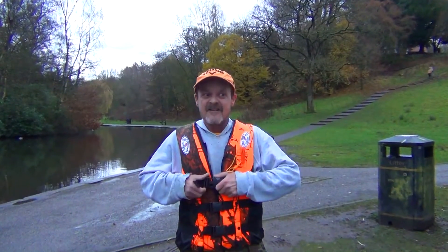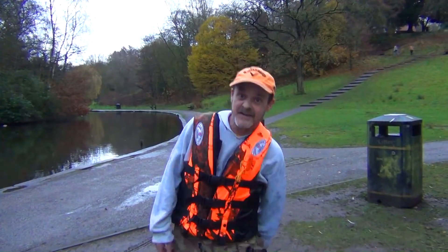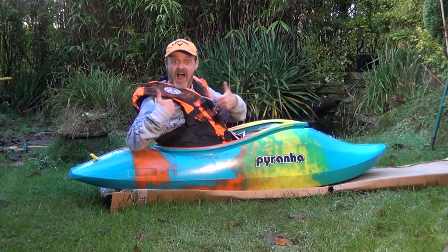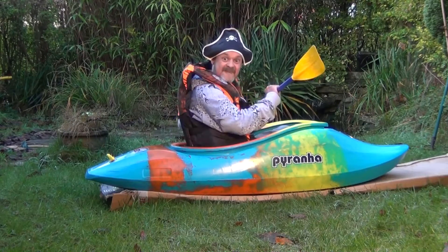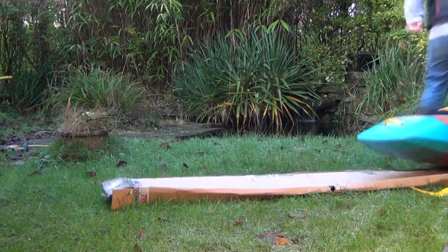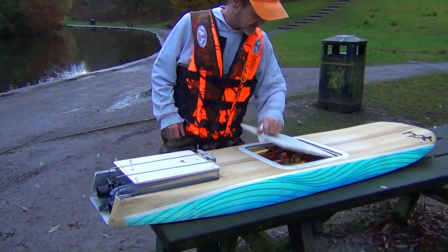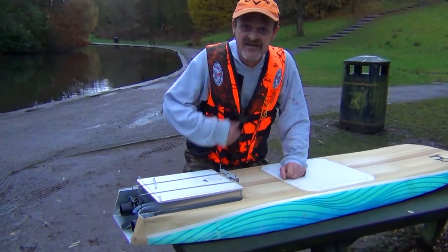Oh my god. So if this works nicely it's gonna give us a good idea of what the turns are gonna be like, and then maybe a little bit of a boat at a later date — which I'm gonna go visit somebody with some boats in the next couple of days. So I'm just gonna turn this on — that's done — and I'll be putting it in the pond. See you in a minute.